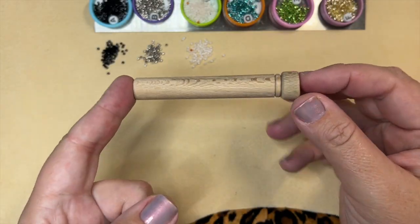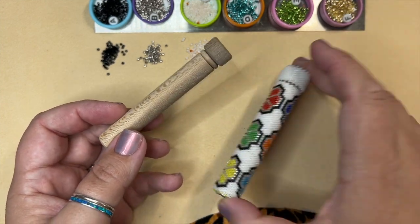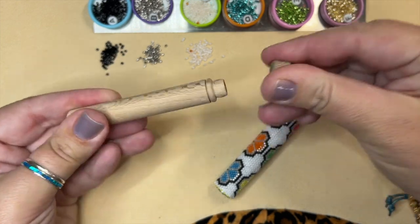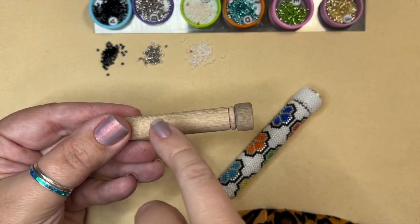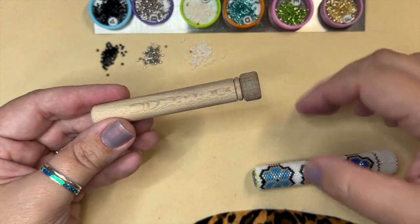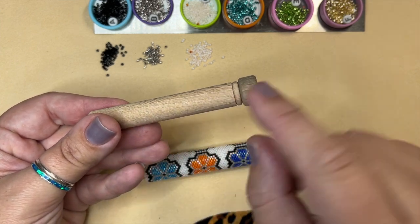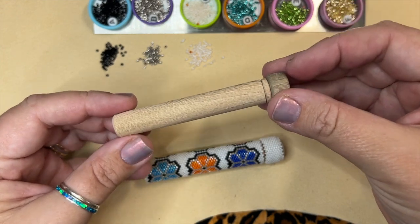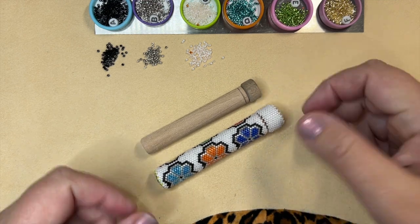There are two types of wooden needle cases you can use. The first, which I made my pattern for, is called a non-flush case. This means that the top is not 100% flush with the tube itself — you can see the tube and then it comes up a little bit. The other is called a flush tube, where the top is completely flush with no expansion. To make this work correctly, you'll want to use the non-flush, which can be found on my website.